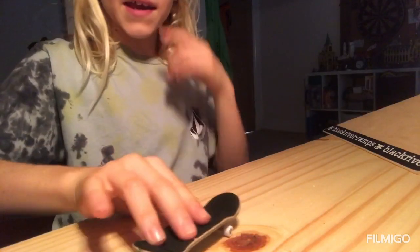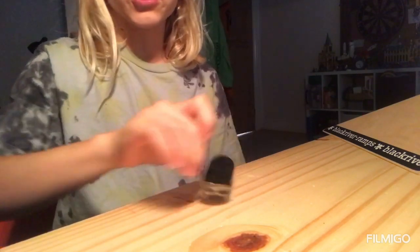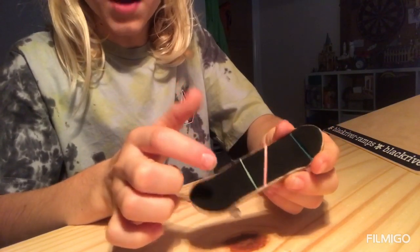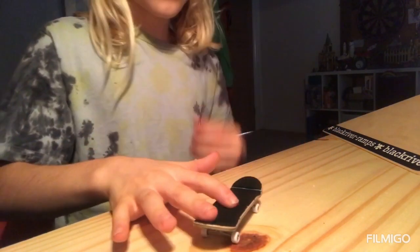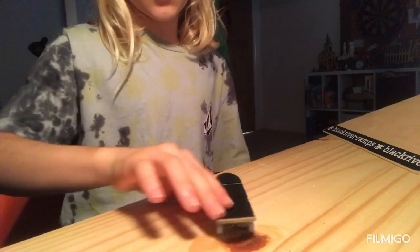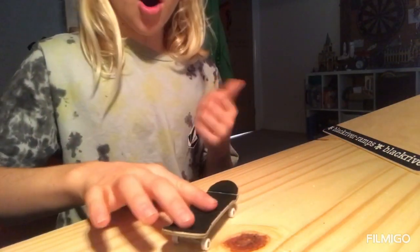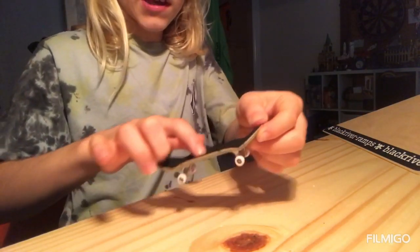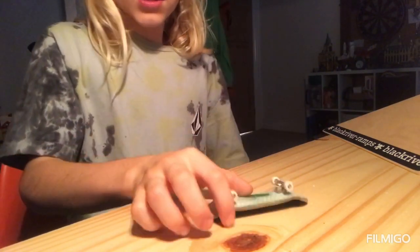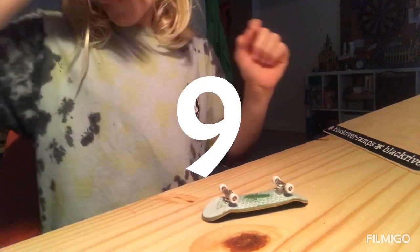Number eight is the shove it. Basically you scoop your back finger to shove the board so it rotates. If you want it to go higher, just do an ollie and then do the shove motion at the same time. This one is quite hard.